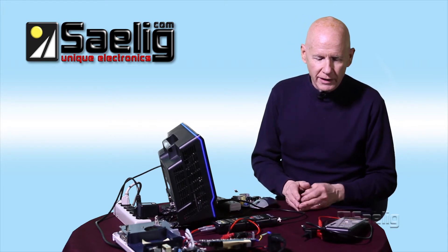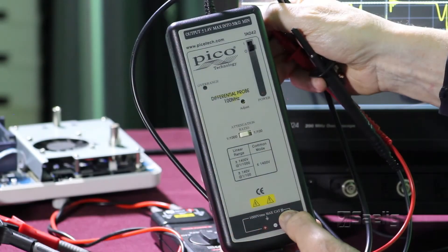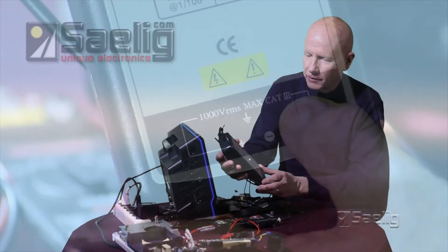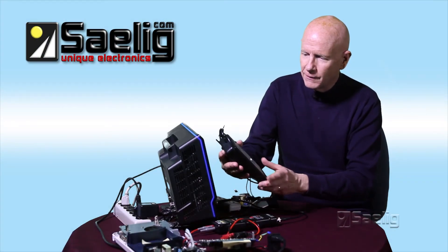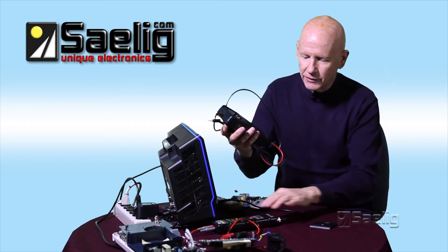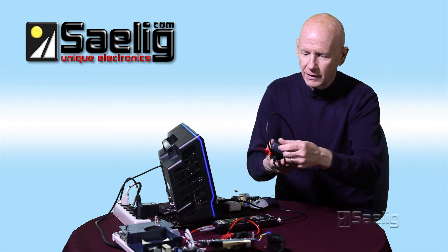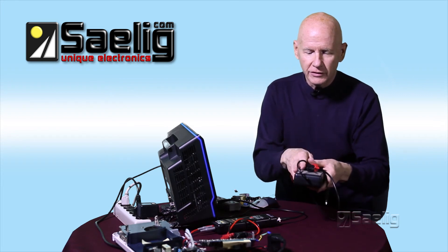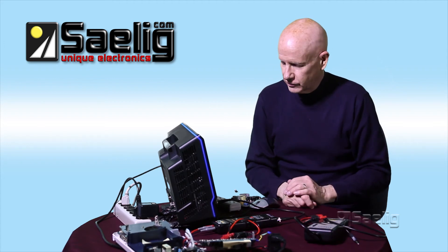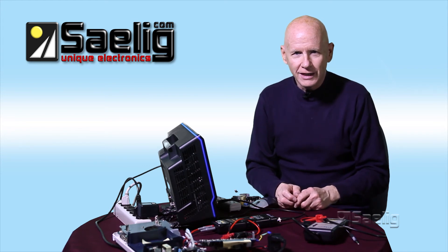We saw a couple of different varieties of differential probes. This one is rated for a kilovolt. This other one is rated for even more in terms of peak to peak — it's a little more expensive but does a very good job. This one has the ability to run without an adapter and has its own battery compartment, while this one requires an adapter. If you have any questions about these, give me a call — we've got about five or six different models of the active differential probe. Just an example, but let me know if you have any questions. Thanks for watching.